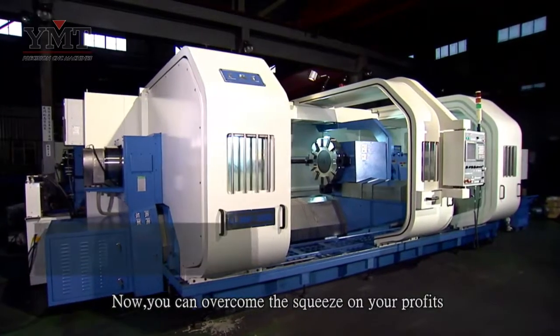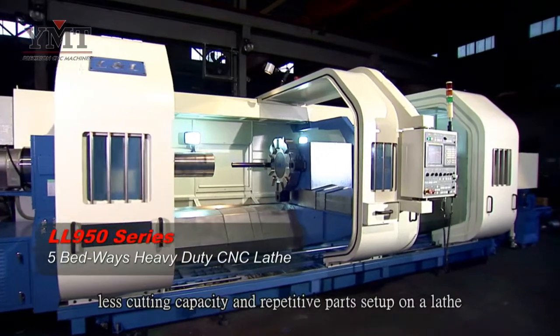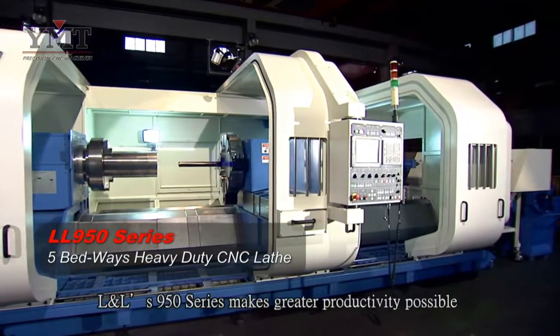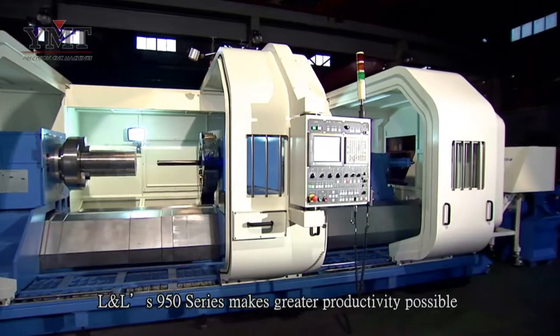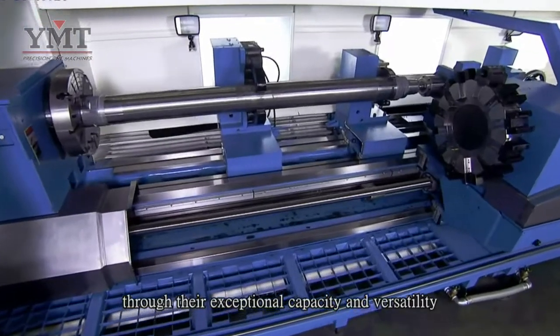Now you can overcome the squeeze on your profits due to a lower chip removal rate, less cutting capacity, and repetitive parts setup on a lathe. L&L's S950 series makes greater productivity possible through their exceptional capacity and versatility.